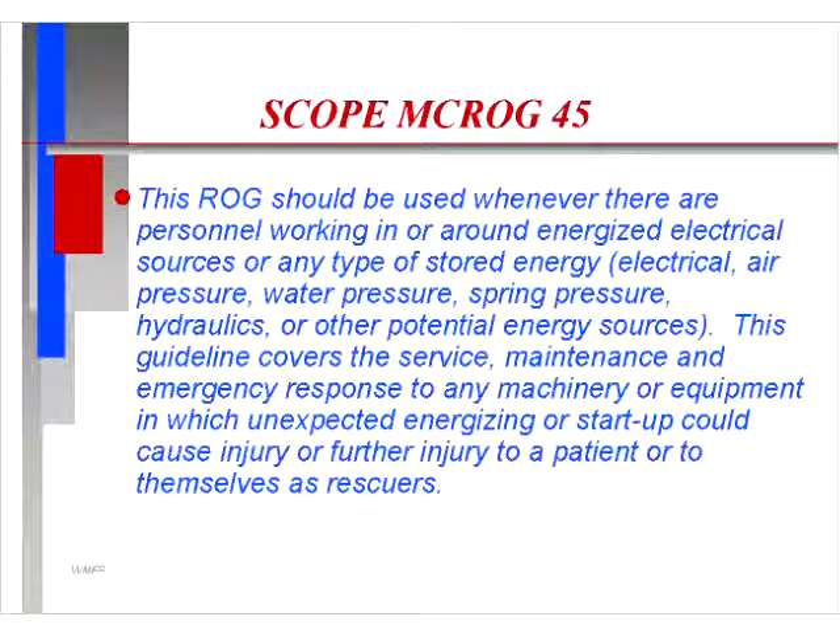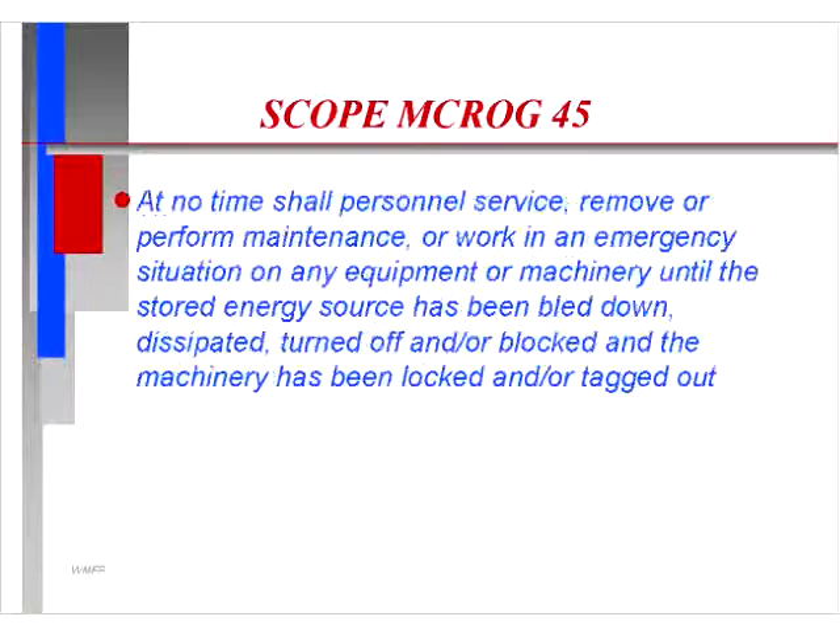Scope of Manatee County ROG 45. The ROG should be used whenever there are personnel working in or around energized electrical sources or any type of stored energy, such as electrical, air pressure, water pressure, spring pressure, hydraulics, or other potential energy sources. This guideline covers the service, maintenance, and emergency response to any machinery or equipment in which unexpected energizing or start-up could cause injury to a patient or to rescuers.